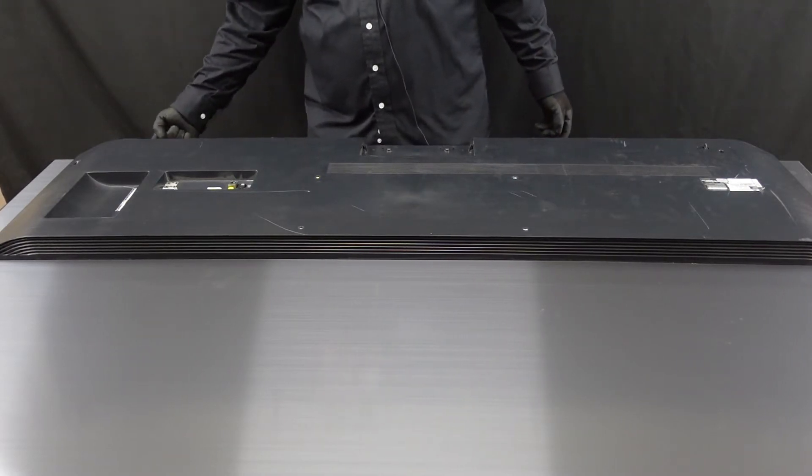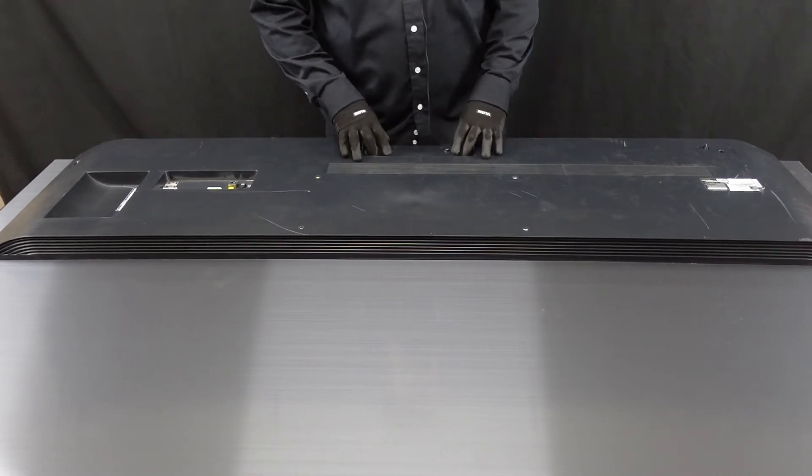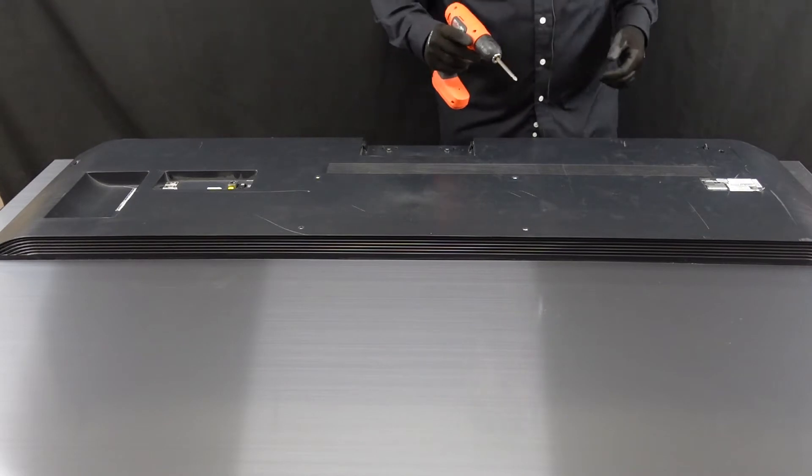Another one on the bottom right here, and then two where the stand piece slides into the back of the TV. So let's get those out first and we'll move on to getting the back off of this.